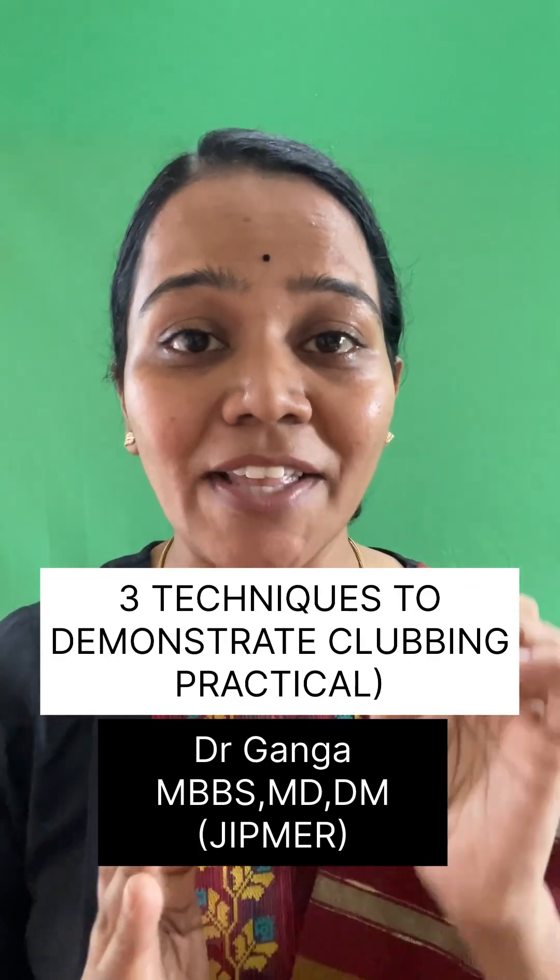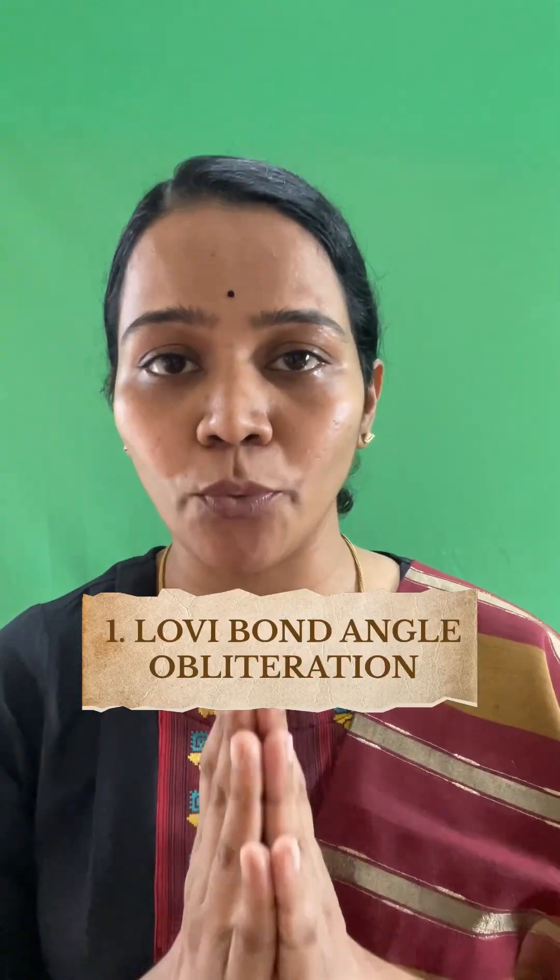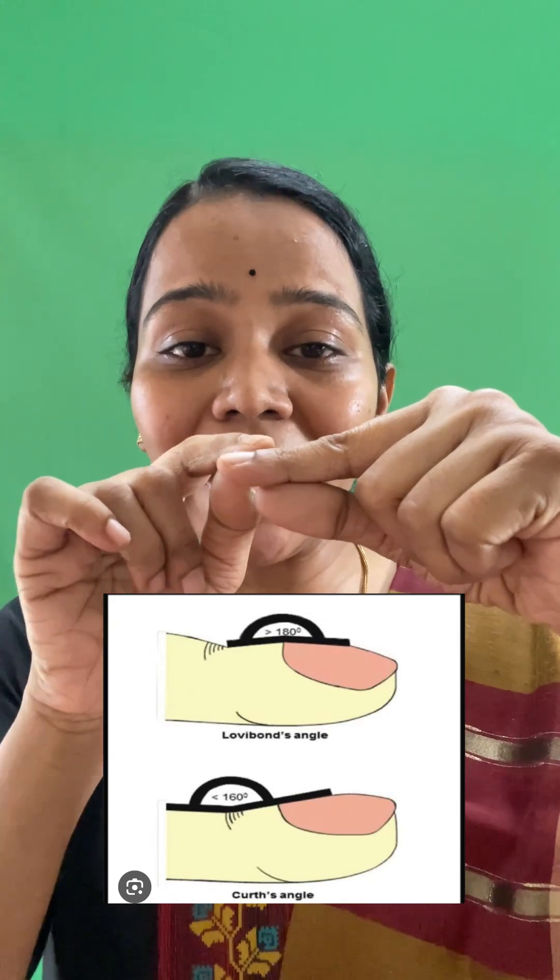Three signs you should demonstrate if the examiner is asking you to show clubbing in the exam. The first one is obliteration of the Lovibond angle. The Lovibond angle is the angle formed between the nail and the nail bed, and it is around 160 degrees.